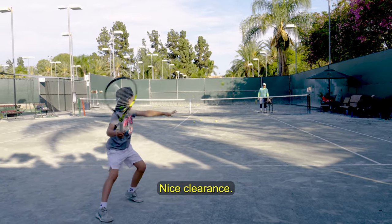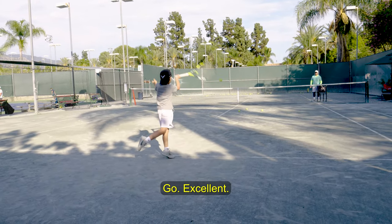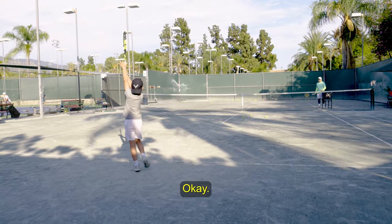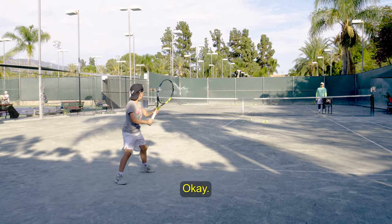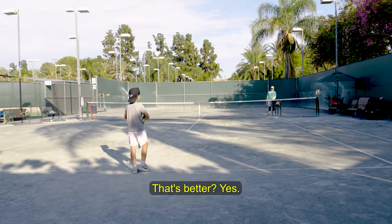Nice clearance. Nice clearance. Excellent. That's better? Yes.